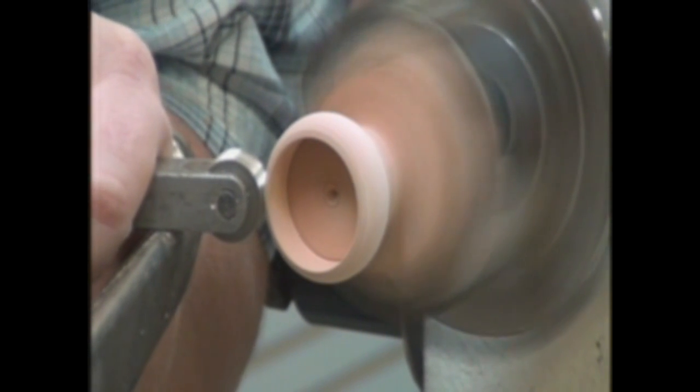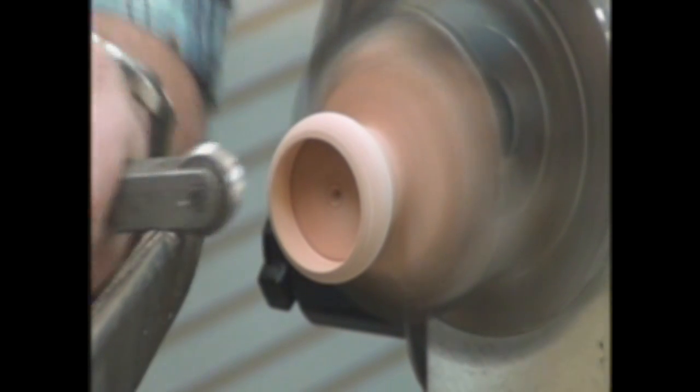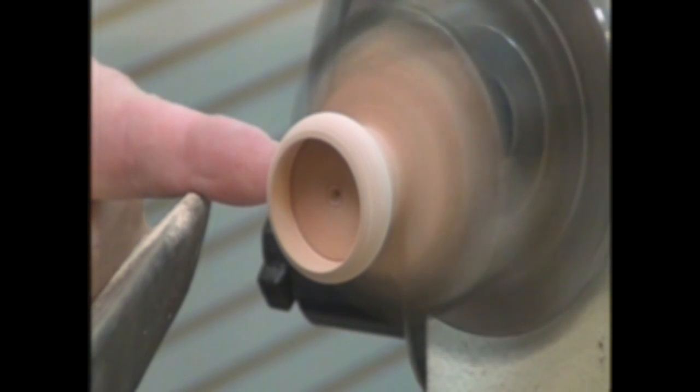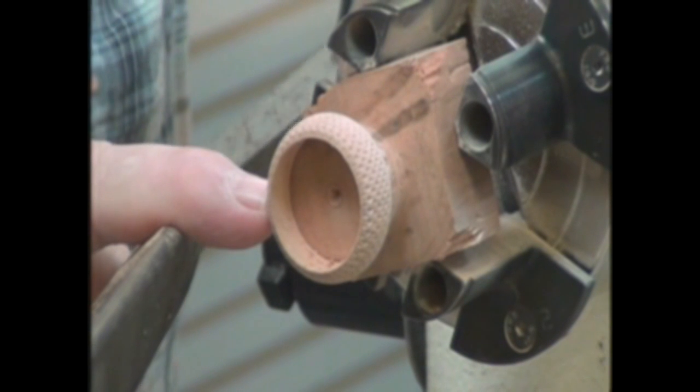Because this is an embossing tool and not a cutting tool, you really have to press. So you can't take it as thin as you will in the end — you'll just snap it right off. So there, I've got my knurling done on the bottom.